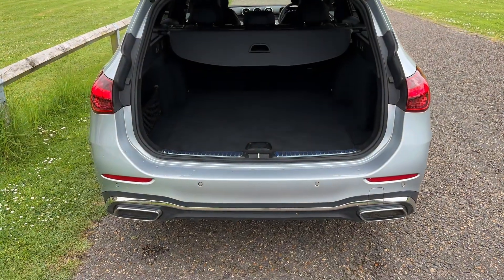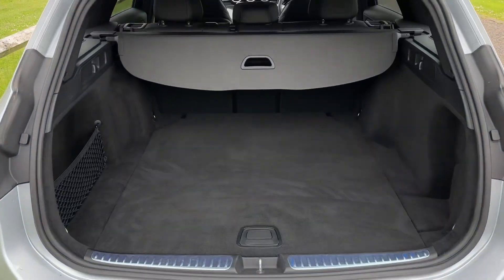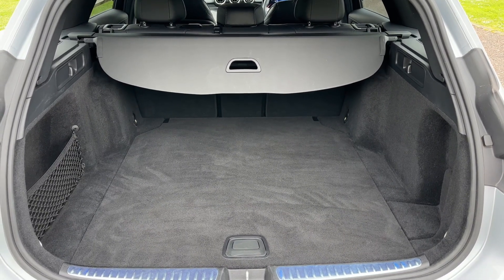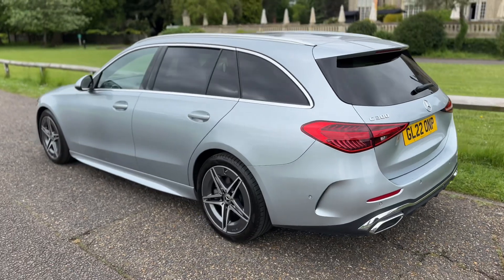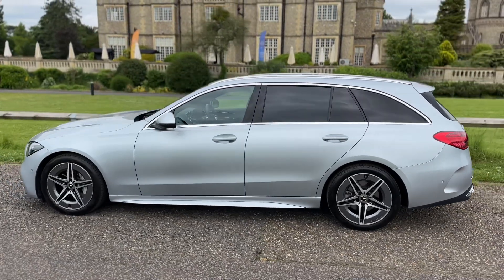The tailgate on this car will open electronically as you just saw. We have reversing sensors of course, plenty of boot space as well, and three individually folding rear seats should you wish to increase this space even further. We're just going to work our way back around to the front of the car and then hop in and run through some of the controls.